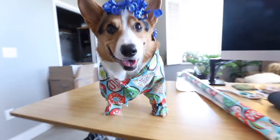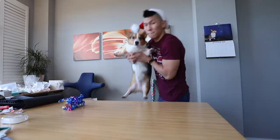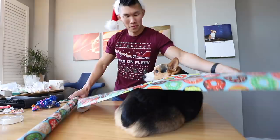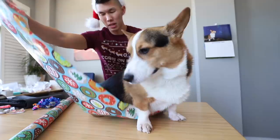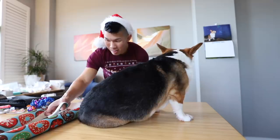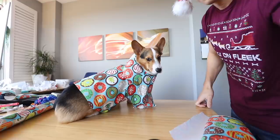It looks so funny because he has like no legs there. Today we are going to see which method of wrapping a corgi for Christmas is the best method. I've seen a few videos on how to wrap a cat, and I've seen a new method from Crusoe the dachshund. Am I gonna wrap you today? How are we gonna wrap your chicken legs? We're gonna wrap you into a present, Gatsby.